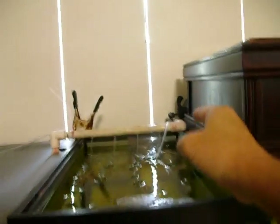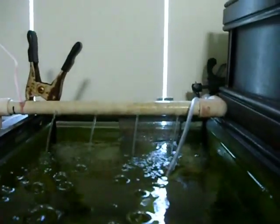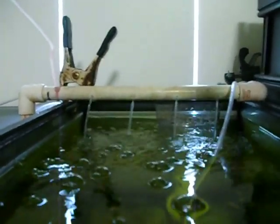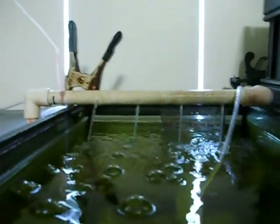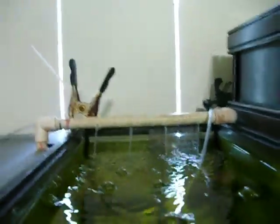That pump supplies this pipe back here — a half inch pipe with holes drilled in it so that the water sprays down into the tank. It helps a little bit with aeration, although each of these nursery tanks has its own air stone as well.